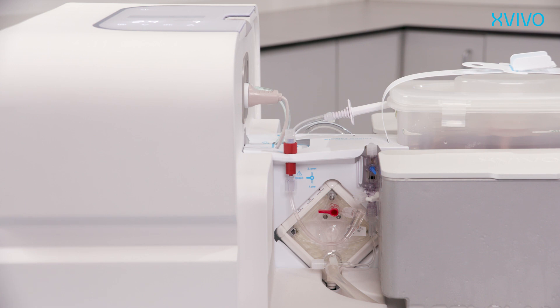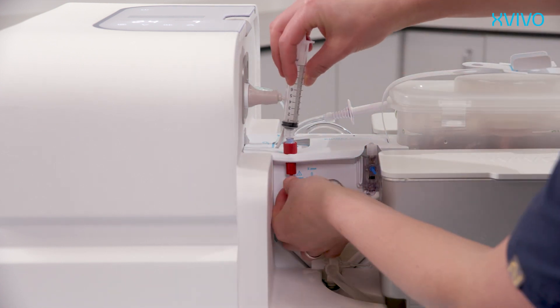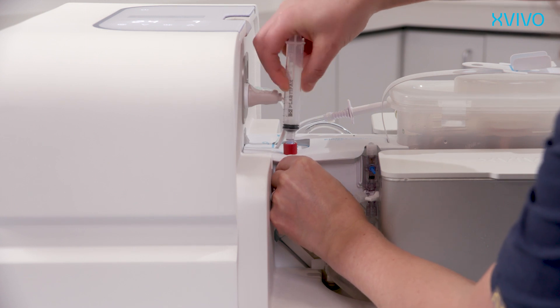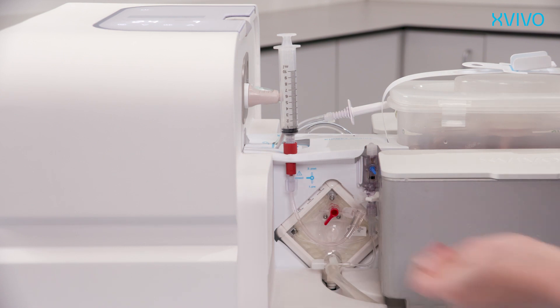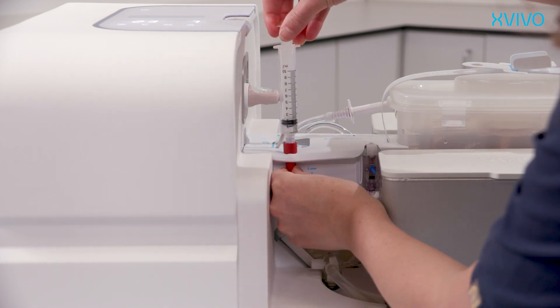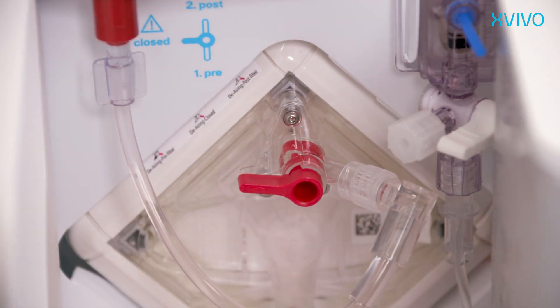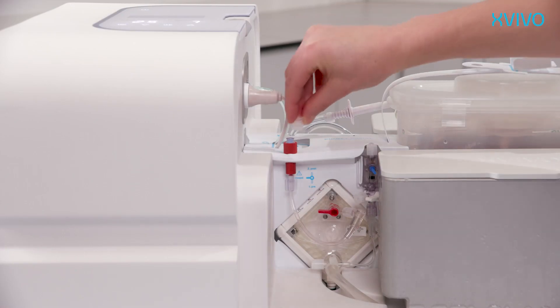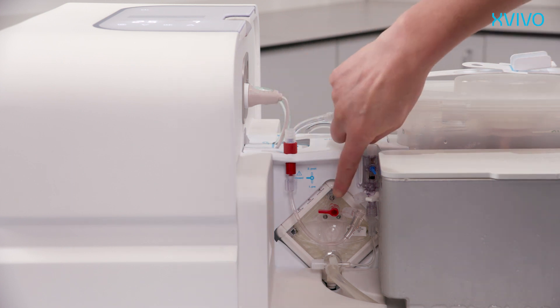Sampling of the perfusion fluid is performed via the sample port by using a syringe. Take off the cap and connect a sterile luer lock syringe. Open the three-way valve and take a perfusate sample by aspirating. Close the three-way valve and disconnect the syringe. Replace the cap on the sample port. After sampling, ensure that the valve is in the horizontal position.